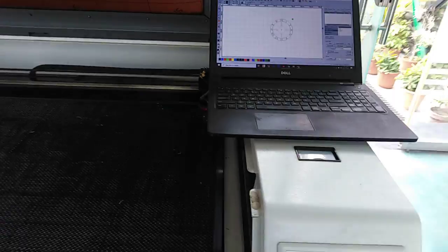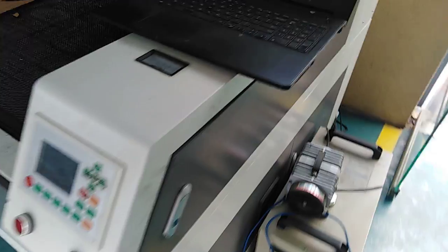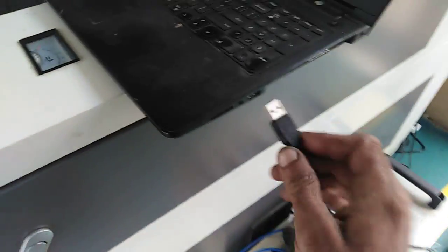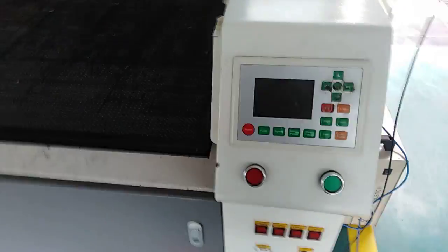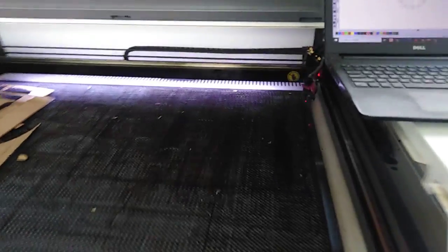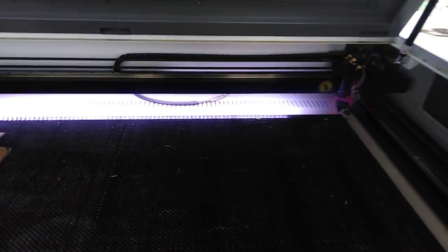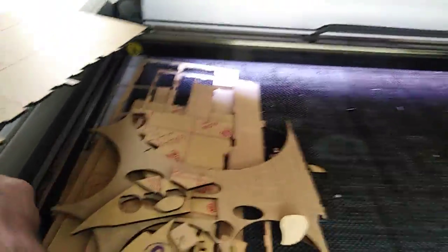Now let's attach the laser cutting machine with the laptop. Here you can see the laser cutting machine — I have this USB cable from the laser cutting machine and I'm attaching it with the laptop. Then turning on the power. Here is the acrylic sheet raw material.